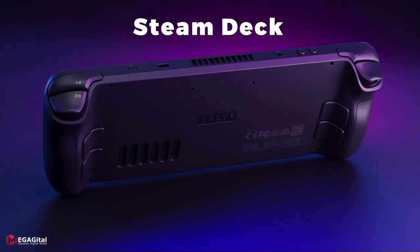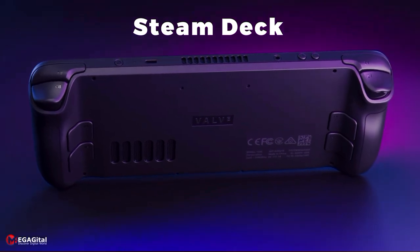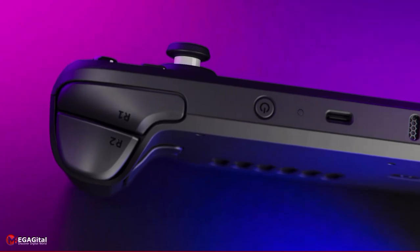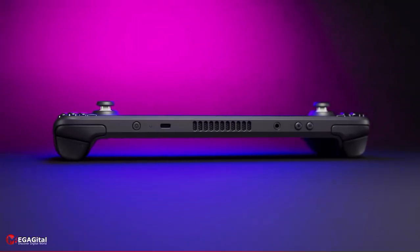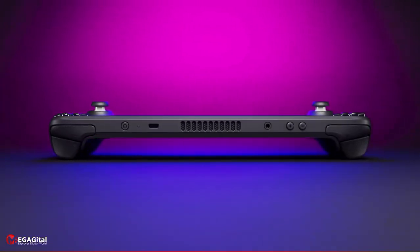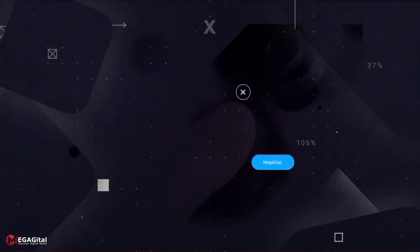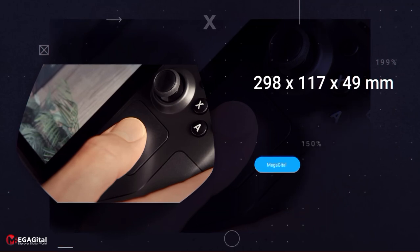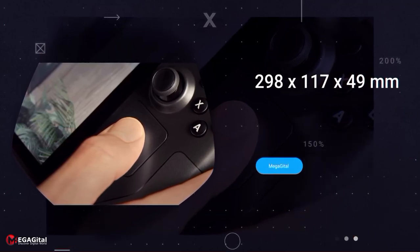After opening the bag and holding the Steam Deck, the first word that comes to mind is wide. If your previous handheld console was the Nintendo Switch, you will be surprised by the size of the Steam Deck. It measures 298 x 117 x 49 mm, which is about 6 cm wider than the Switch.